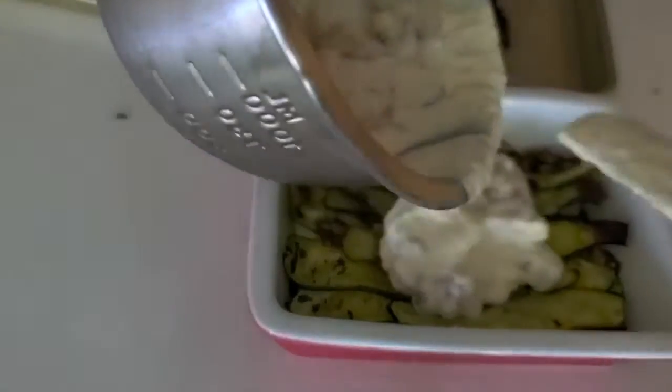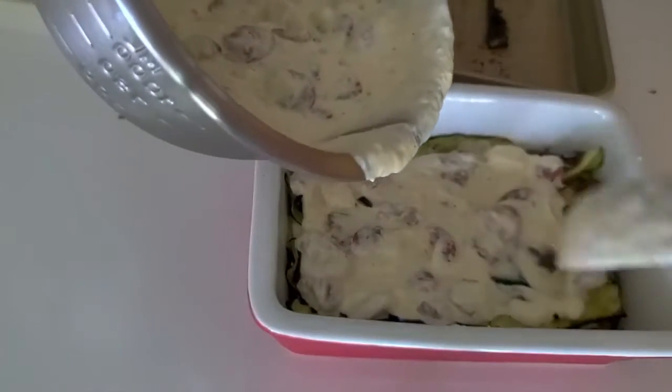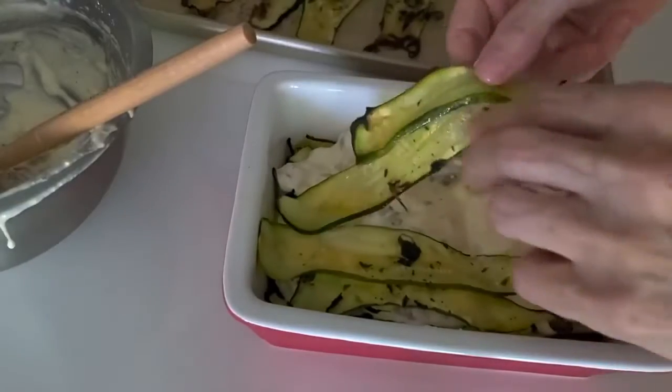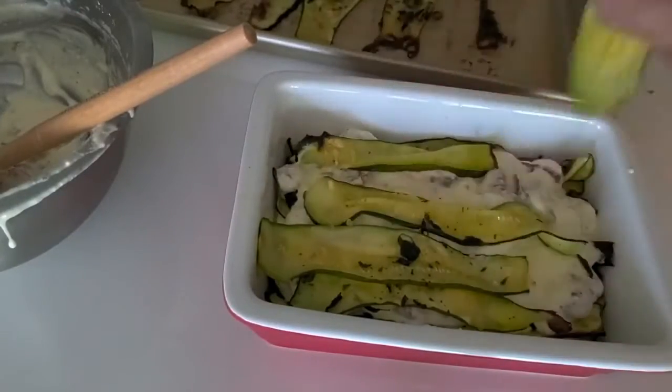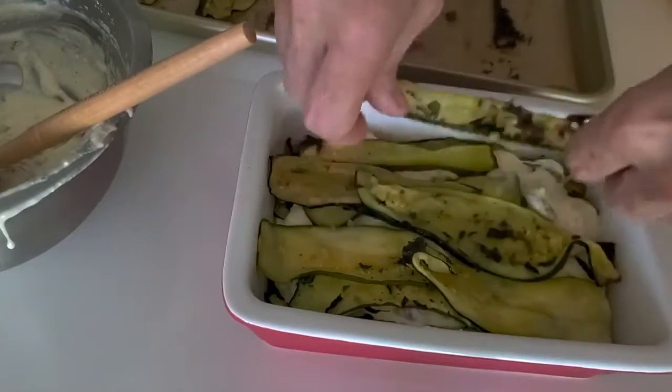We used three large zucchini to get this amount of roasted zucchini, and I used two baking pans. You'll see at the end of the video how we make them, in case you haven't seen our previous video on how to roast zucchini.